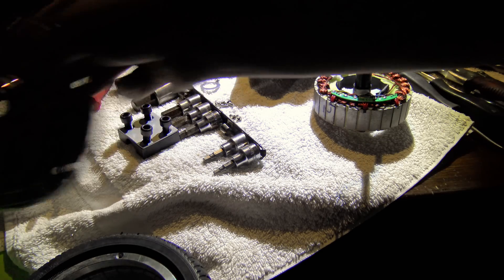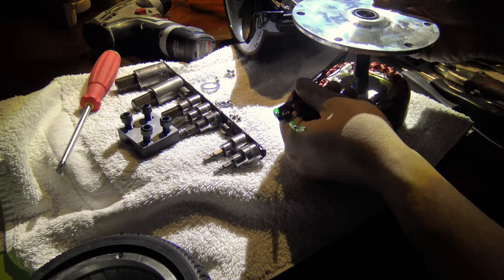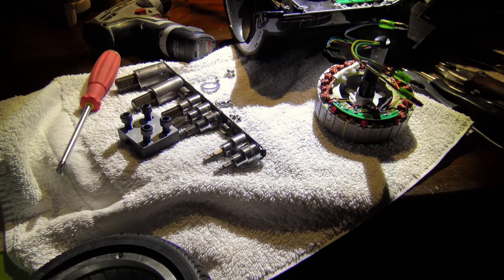Here is the board side — wiring goes through there and you have your other bearing. Pretty neat design, and this really could be adapted to quite a number of other things. I can just imagine some of the hoverboard hacks that will be coming in the near future.